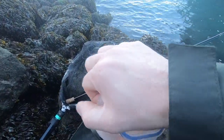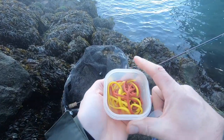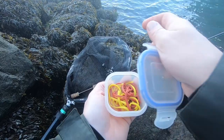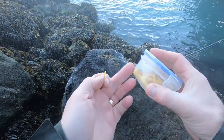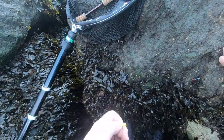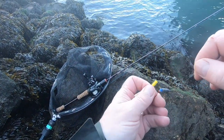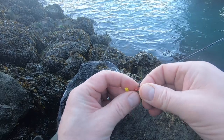We'll put on some Isome, give it a go, see what happens. You can see I'm keeping my Isome in its liquid in this tub — it's a sealable tub, got a plastic seal around it, it's never leaked. I've even lost one of the corner tabs and it's still great. You can put different colours in and they don't seem to leach into each other. I'm just using an open hook — it's a little drop-shot hook, a Seama.